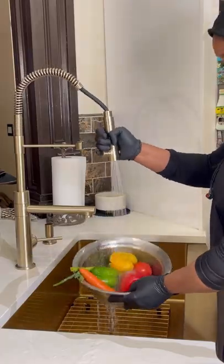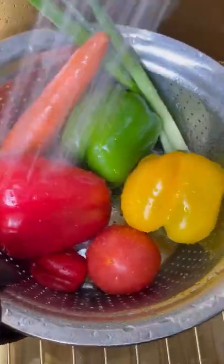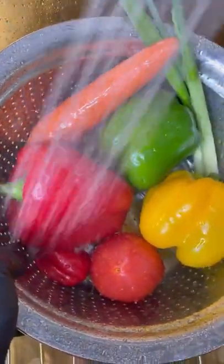I'm going to start off by washing my vegetables. I got my cabbage, I got the tricolor peppers, my scallion, and I have the tomato. You know, scotch bonnet pepper gives everything a nice little kick.